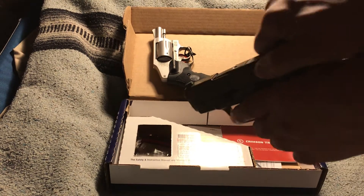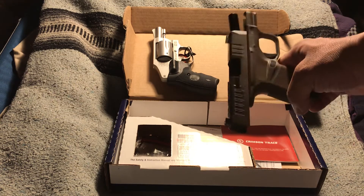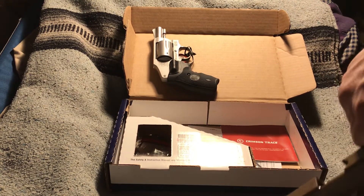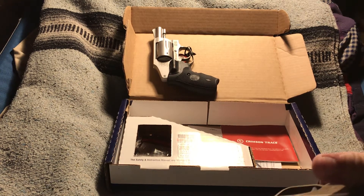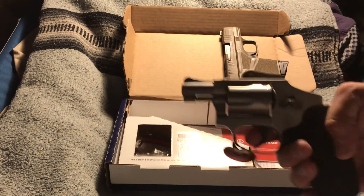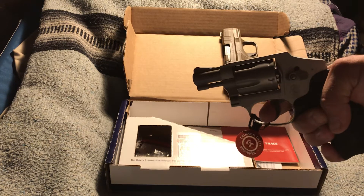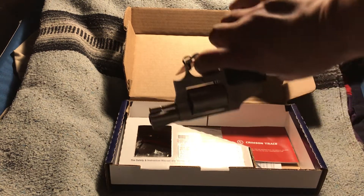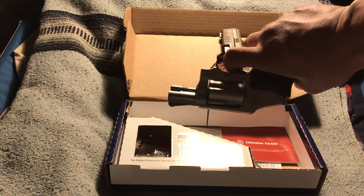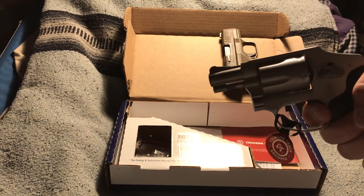Of course, this one is clear — it is unloaded too. This does have a very heavy trigger pull, which is a good thing in a stressful situation. You don't want it to go off too easily, so there is a very strong trigger pull.